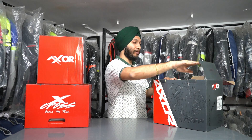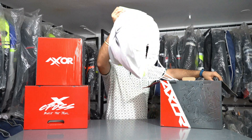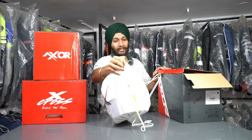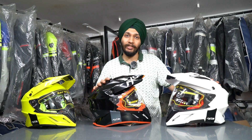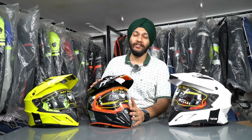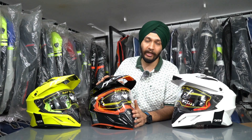It comes in a very premium box, and you get a big bag with the Axor X-Cross helmet. The X-Cross was coming to the market and Axor had a lot of demands and queries for this helmet.